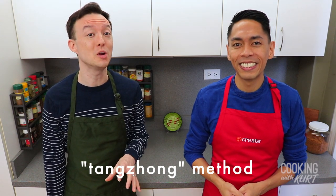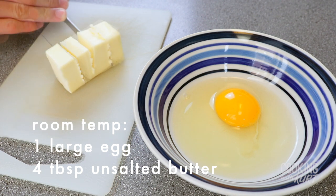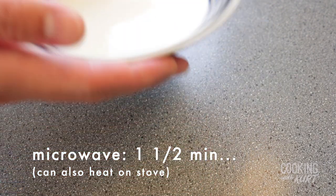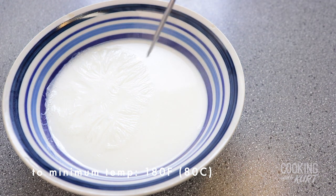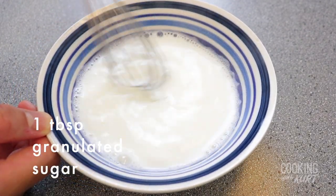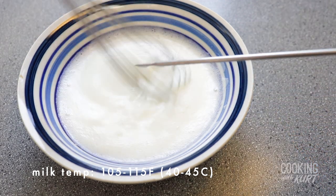While the tangzhong starter is cooling, we're going to work on the remaining dough. Take one large egg and four tablespoons of unsalted butter and leave them on the counter to come to room temperature. Cut the butter into four pieces. In a microwavable bowl, microwave half a cup of whole milk till it is scalding, about one and a half minutes in the microwave, to a minimum of 180 degrees Fahrenheit. This deactivates the whey protein in the milk which may hinder gluten development. While it's hot, whisk one tablespoon of granulated sugar into the milk. Let the milk cool down by whisking it constantly till it reaches 105 to 115 degrees Fahrenheit.